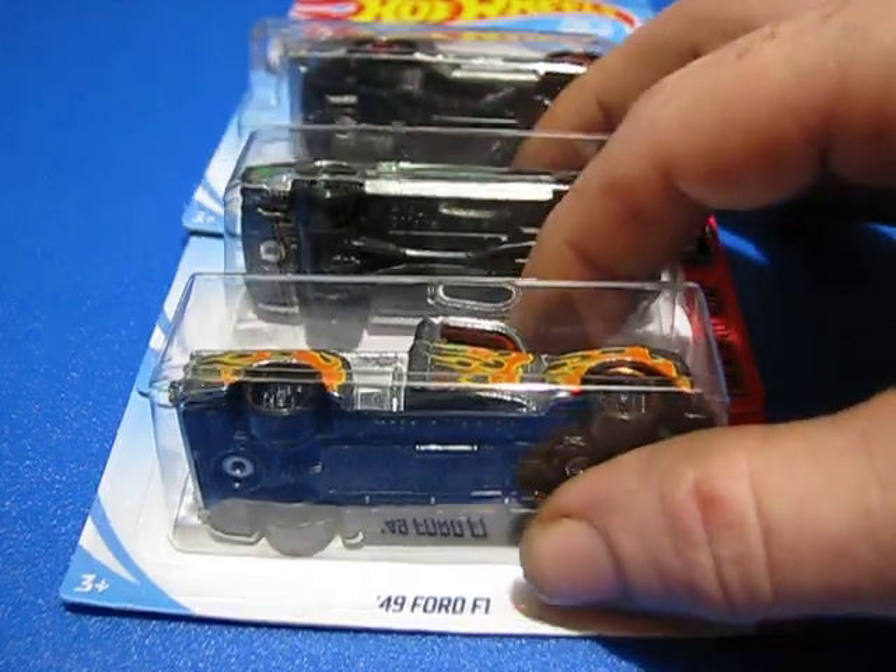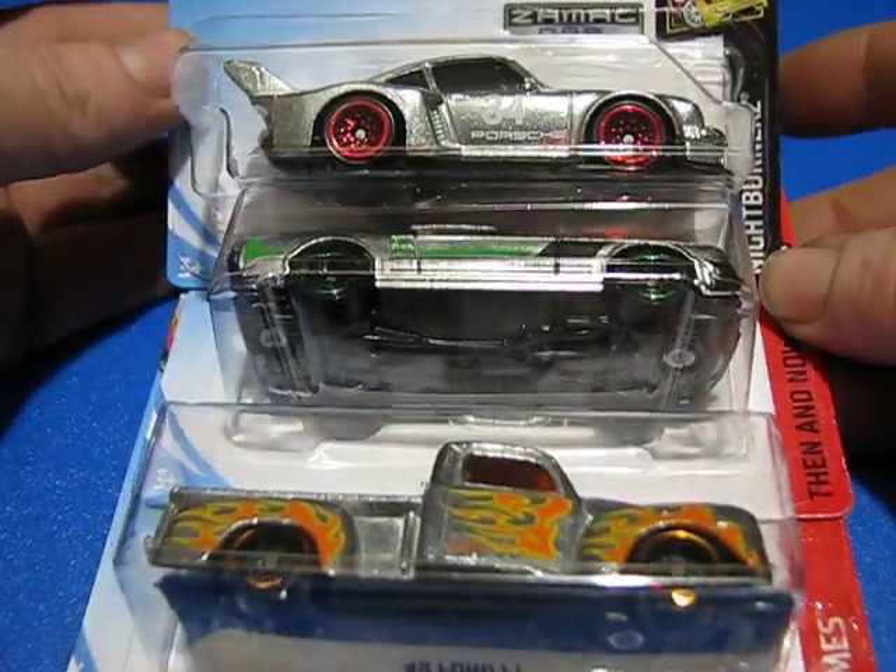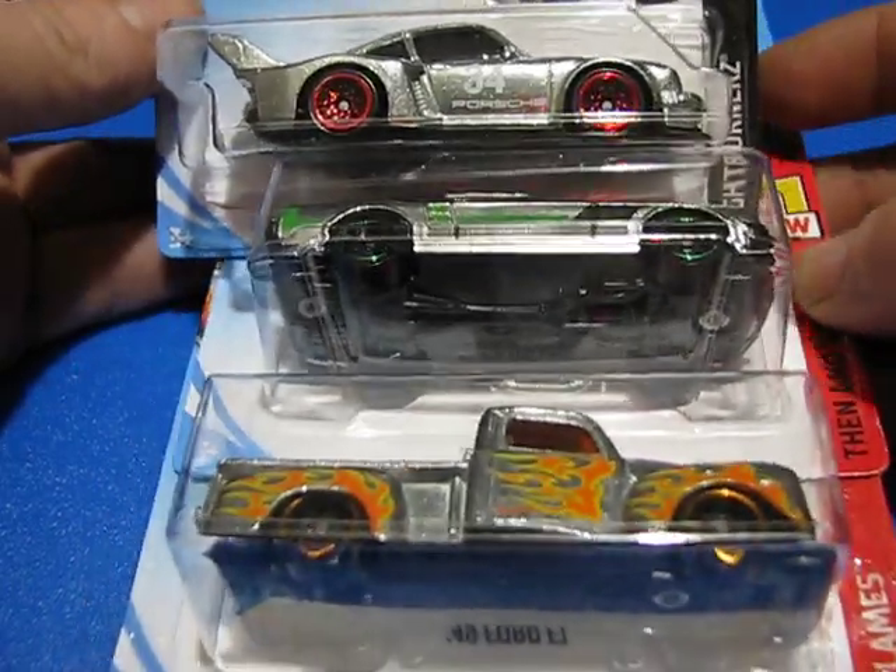Hello! Today we're going to take a look at the 2018 ZAMAC set. This is only three cars out of the set.